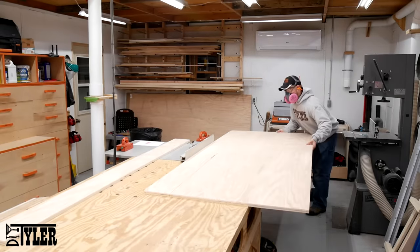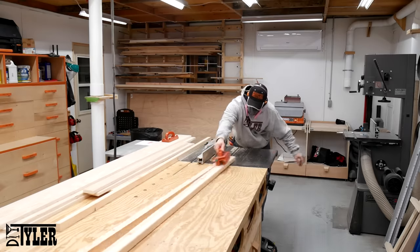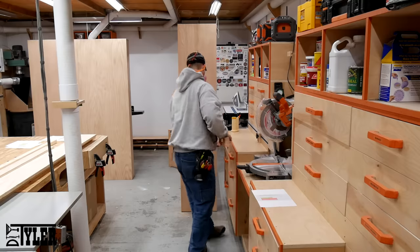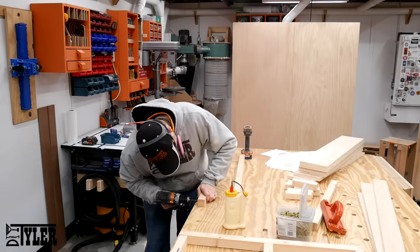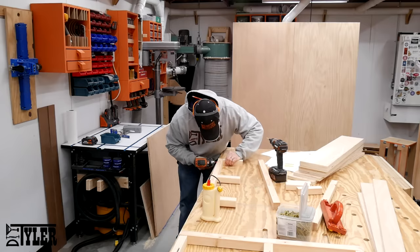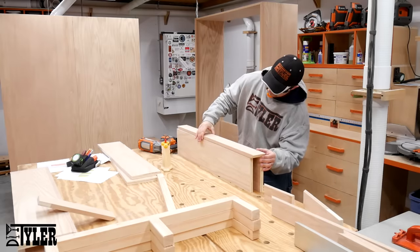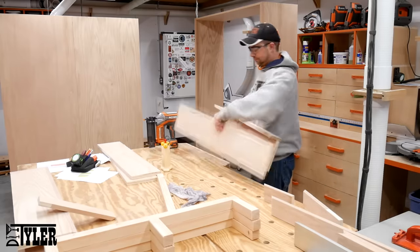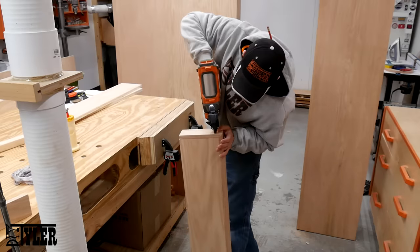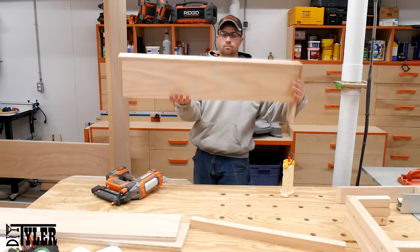Then it was back to the table saw to cut even more three quarter inch plywood to make the floating shelves, which also double as the legs when the Murphy bed is in the down position. I also cut up a section of two by six to one and a half by one and a half. Basically, I made a quick bracket out of the two by six material and then wrapped it in three quarter inch oak edge-banded plywood. I first added the top and bottom portions and then the sides, all of this mitered to have continuous grain all the way around the shelf. I left the side portions longer so I could cut it on the table saw and make sure everything was nice and flush across the back.